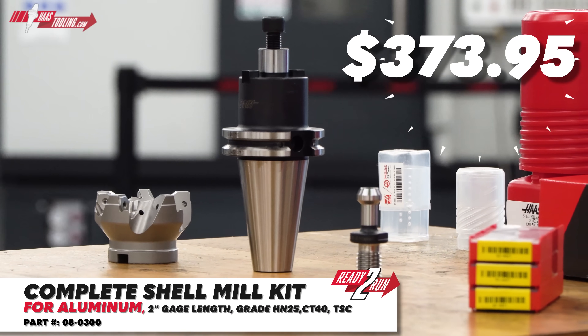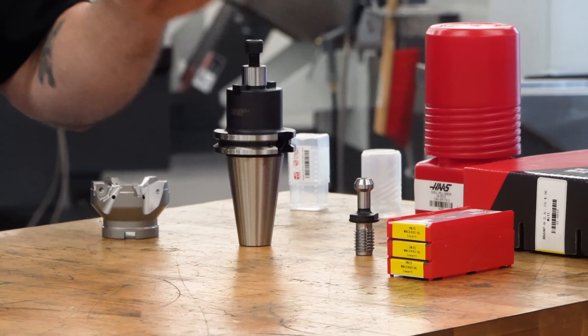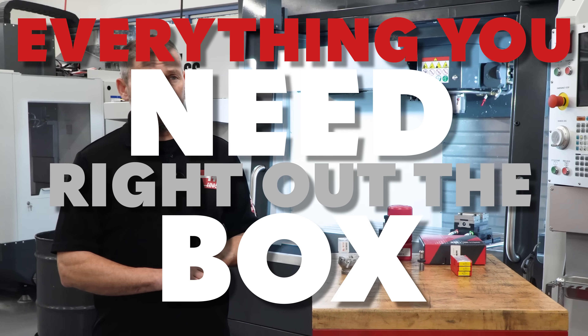On the table here, we've got our ready-to-run shell mill kit for aluminum parts. What you'll really appreciate about these ready-to-run kits is that you get everything you need with just a single click at HaasTooling.com.